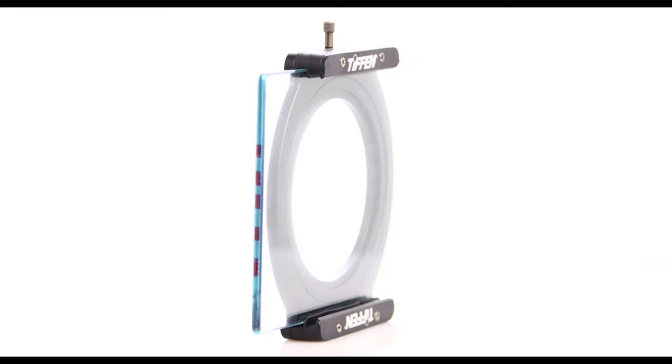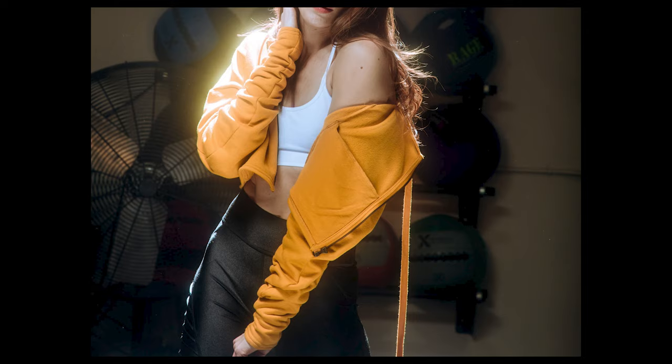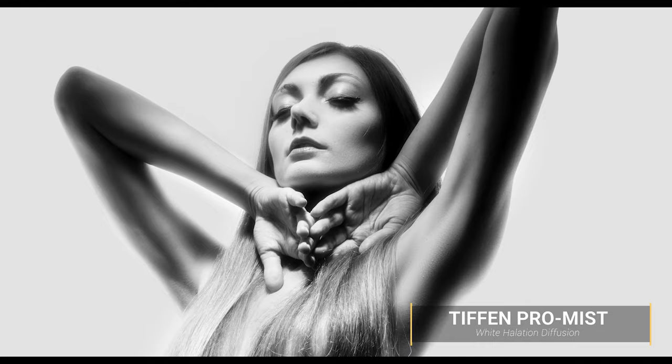Promis is a step up from glimmerglass in my opinion — it's a lot less subtle. The reason why I like using diffusion filters is because they help diffuse the highlights, and if you have any specular lights or rim lights that are overexposed, they make them glimmer. They also help soften the skin in photography. I love using hard light, but it can be very harsh on the skin because it brings out all the imperfections. Using a diffusion filter in front of your lens helps take away some of that edge.